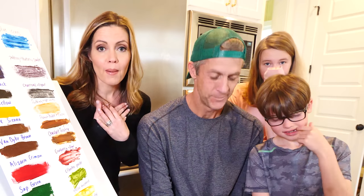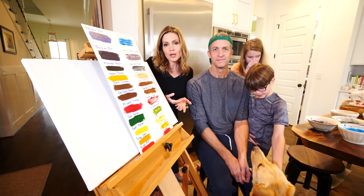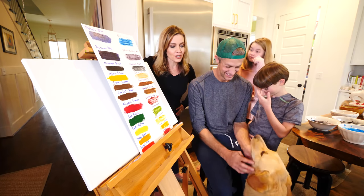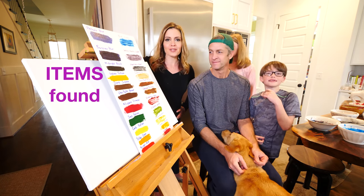I grew up watching Bob Ross. Do you guys know who Bob Ross is? I thought it'd be fun to try a Bob Ross tutorial, but it would be way too easy to do it with normal paint. We are going to do a Bob Ross tutorial using nothing but items found in our pantry.